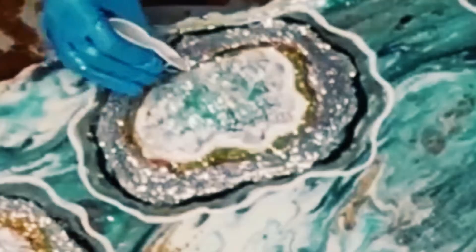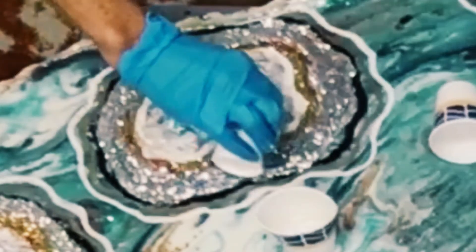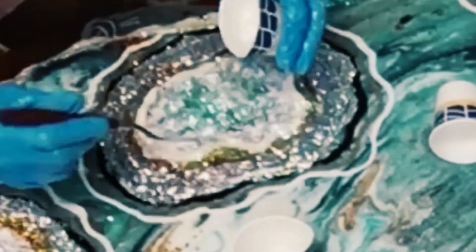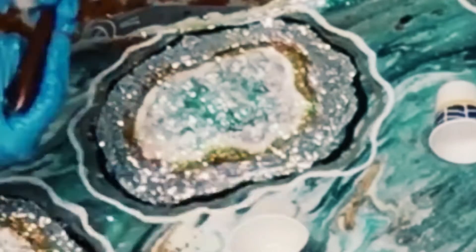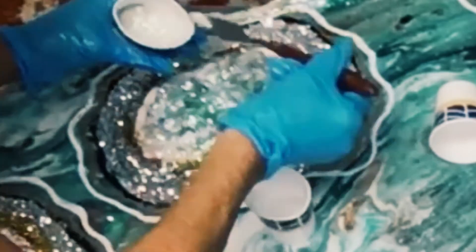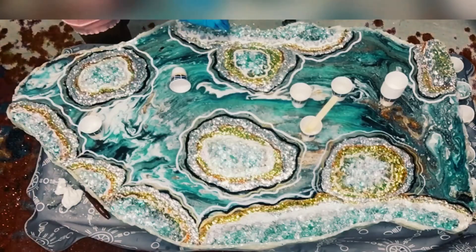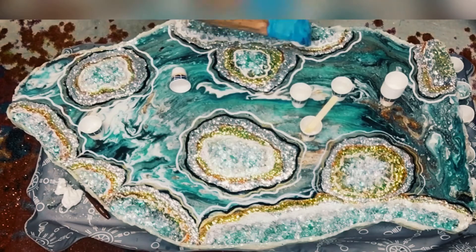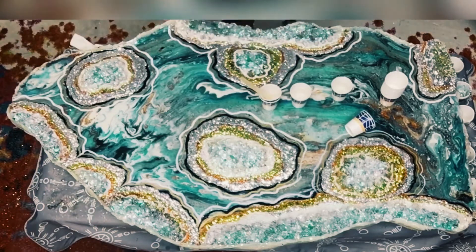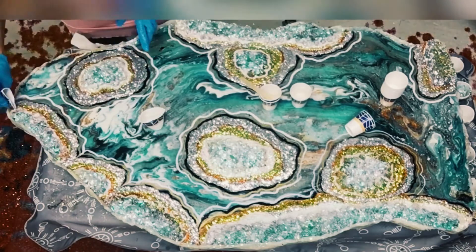Now I'm taking glitter mixed with resin and pouring it around the different areas that I've mapped out. I'm also filling in with glitter on top of the crystals that are raised up in the center of the different areas, and pouring clear resin over to attach that glitter onto the crystals. Now I'm just pouring more crystals and more clear resin over it and putting a little bit of glitter on top of that.